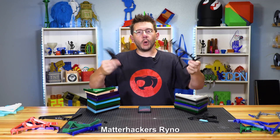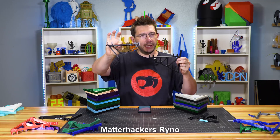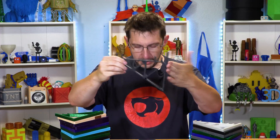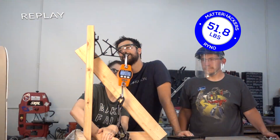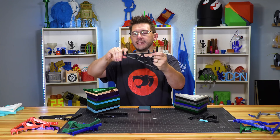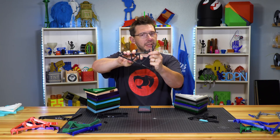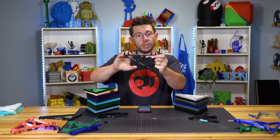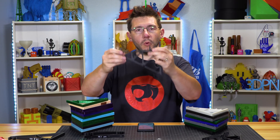The Matterhackers Rhino — the co-polyester — last time withheld 37.7 pounds. In the new shape it did withhold 51.8 pounds, which is a 37.4% increase. It broke right here and right here, but other than that it's still intact. This space, reinforced by all the trusses and triangles, is a good shape. We have a clear idea of where to reinforce things if we want to hold even more weight.